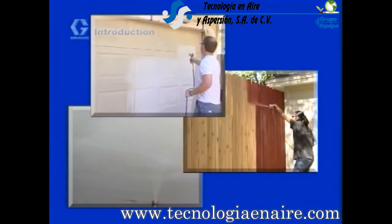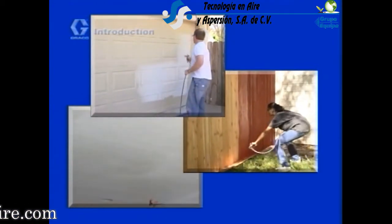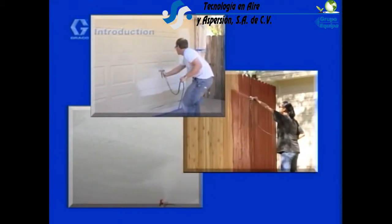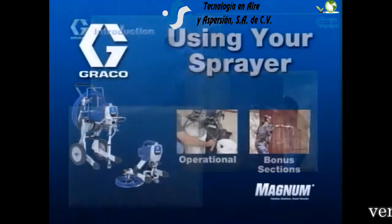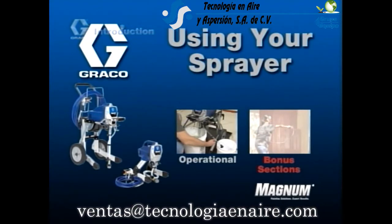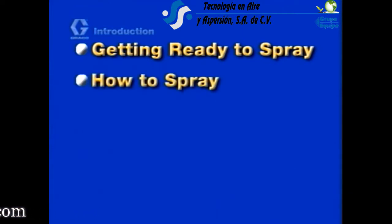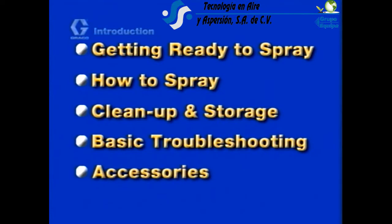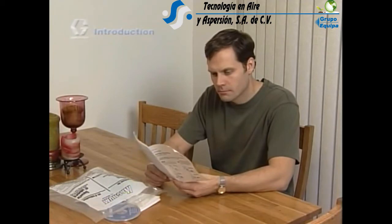The purpose of this DVD is to help you get the most out of your new sprayer. You will be surprised by how fast, fun, and easy it is to spray your coatings. Included on this DVD are additional bonus sections with pointers on common painting projects. Check the DVD menu to access these bonus sections. Before using your sprayer, we recommend watching all of the following: Getting ready to spray, How to spray, Clean up and storage, Basic troubleshooting, and Accessories. Watch these sections, read your manual, and you will be spraying with professional results fast.